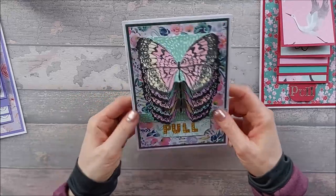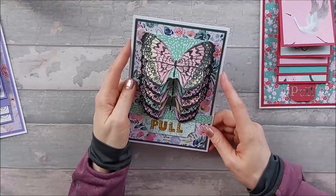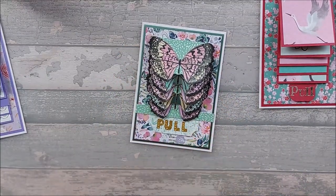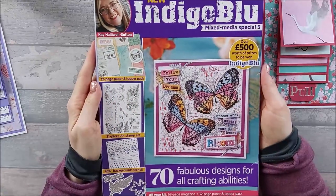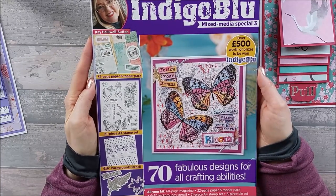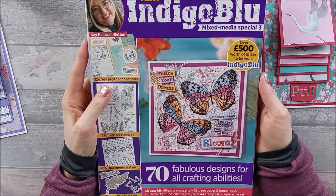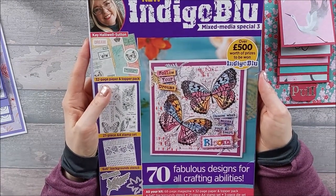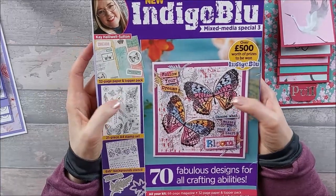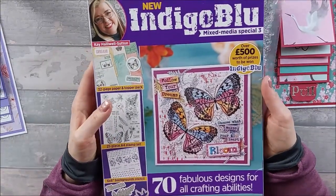Then I really went off the rails and did this one, using the new Indigo Blue magazine stamp, which I'm going to show you now. So this is the new Indigo Blue magazine — I'm pretty sure this is issue 116 and I think it's the new one. I don't really keep up with magazines so I never know which issue is new. I'm pretty sure I got this one from Craft Stash, but you can also get them in Tesco.